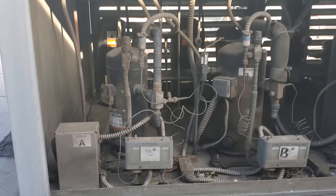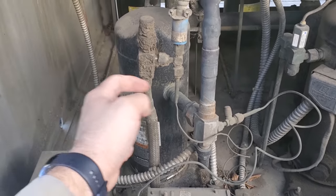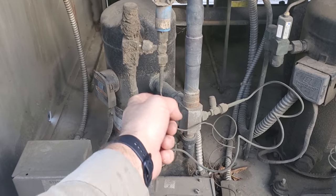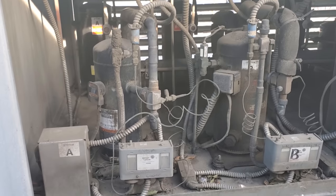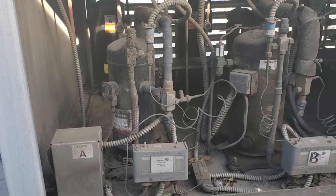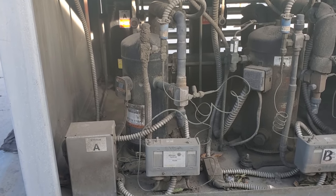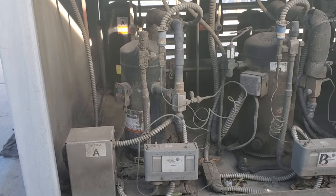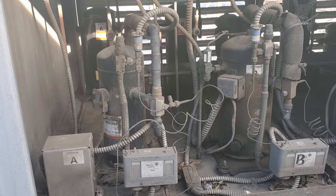Essentially all the refrigerant is backed up from the liquid line solenoid valve downstairs all the way up the liquid line into the condenser, stopping at the high side port of the compressor. So if we tried to do a leak search when it's pumped down, you might not find the refrigerant leak, because the majority of the time the leaks are downstairs in the evaporator section. You want to have the system on.